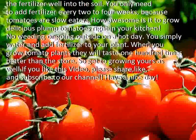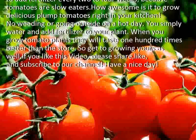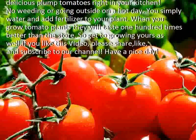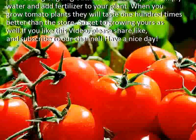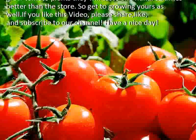How awesome is it to grow delicious plum tomatoes right in your kitchen? No need to go outside on a hot day — you simply water and add fertilizer to your plant. When you grow tomato plants, they will taste 100 times better than store-bought. So get to growing yours as well.